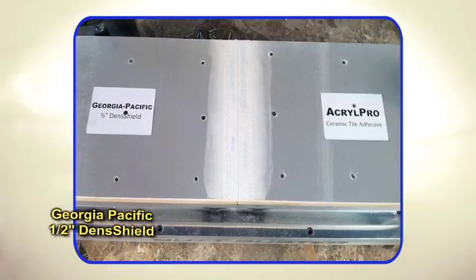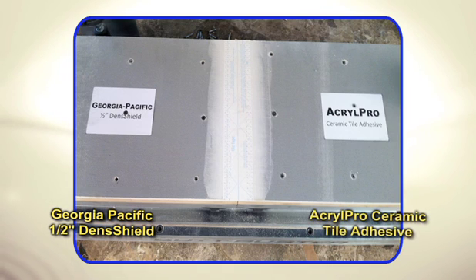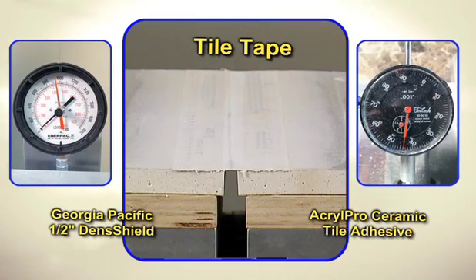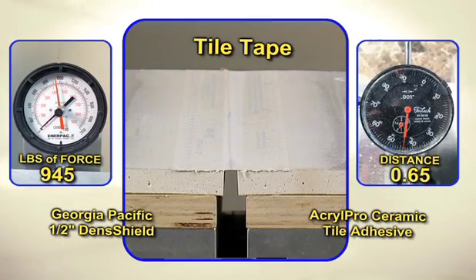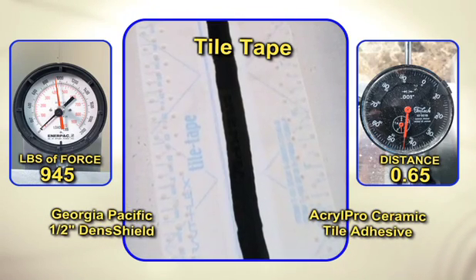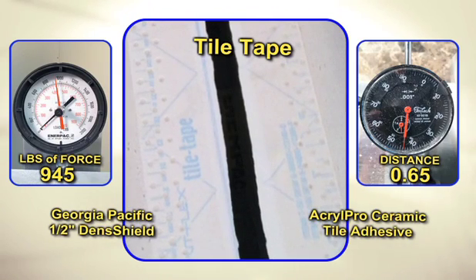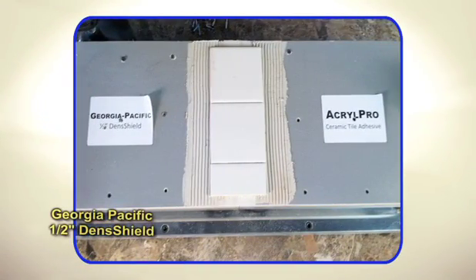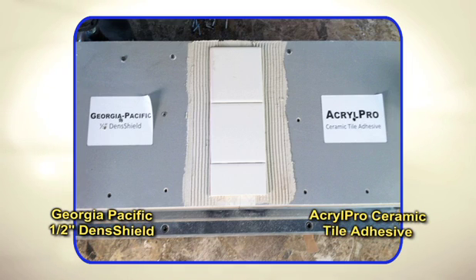Here's a test with Georgia-Pacific half-inch dense shield with AcroPro ceramic tile adhesive and tile tape, with the tile joint centered over the butt joint. Now we'll test Georgia-Pacific half-inch dense shield with AcroPro ceramic tile adhesive and tile tape, with the tile joint centered over the butt joint.